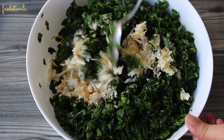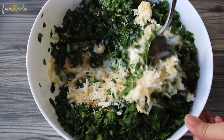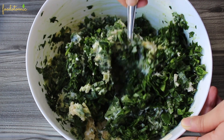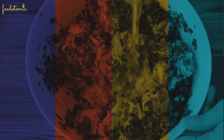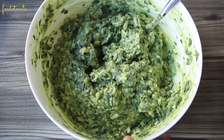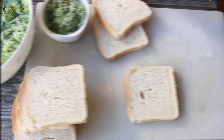Mix everything till it is well combined. Make sure you dry the spinach before adding it with the rest of the ingredients, as it may turn the mixture watery, and if it does, just refrigerate it for some time and you will be fine. The vegan creamy spinach dip is ready.